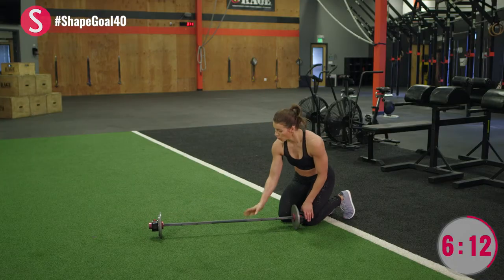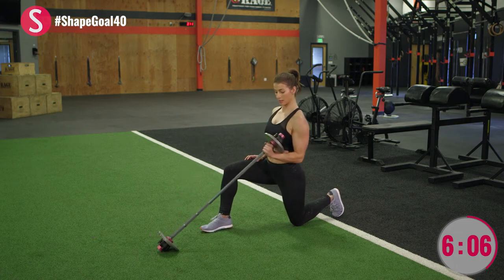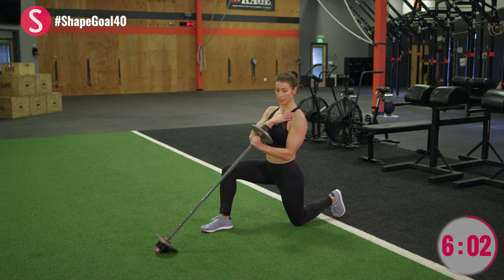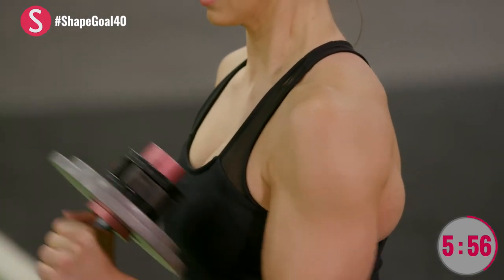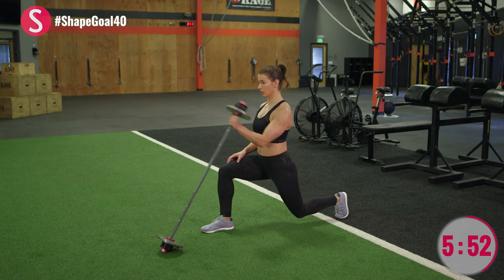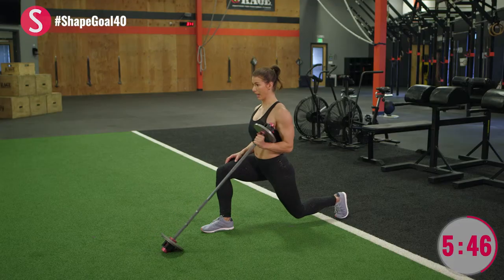Switch sides. Roll that barbell over, other leg forward, lift it up, and one. It's a total shoulder isolation — really great for getting some extra upper body work in. And a little extra credit: lift that back knee off the ground. Two, three, last three, two, and one.